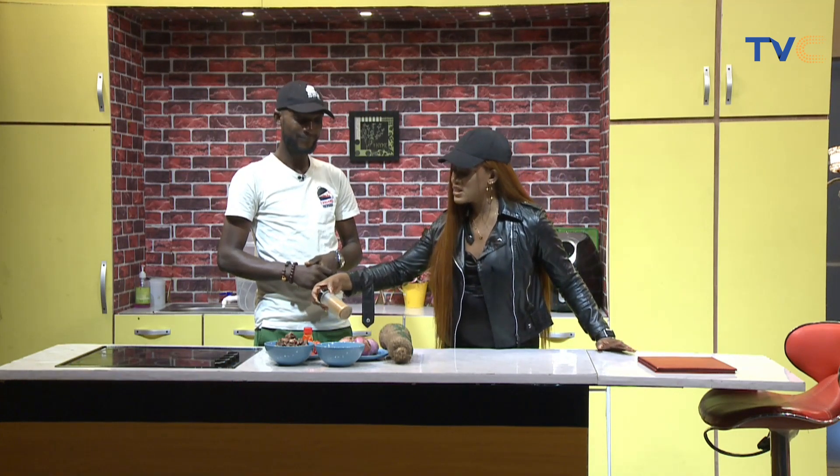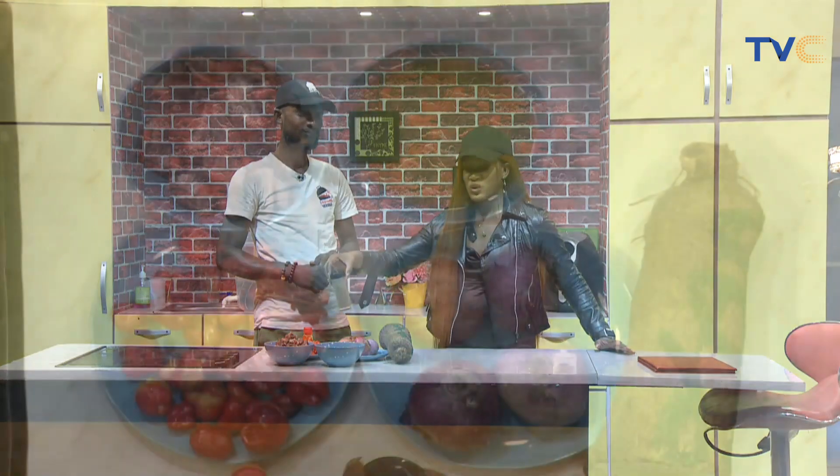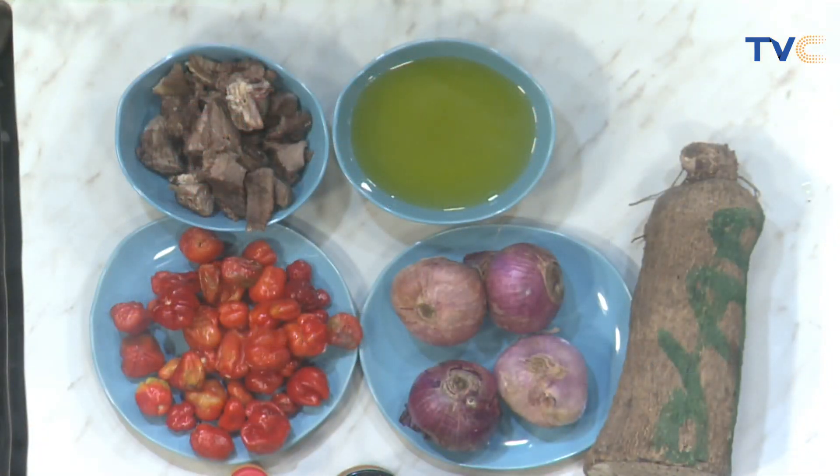If you're just joining us, with me in the kitchen this morning is T-Square and he's making basted fries with asun special. If you're wondering what basted fries is — he's going to be slicing up the yams in chunks, rolling it in his special T-Square spice, and frying it up.